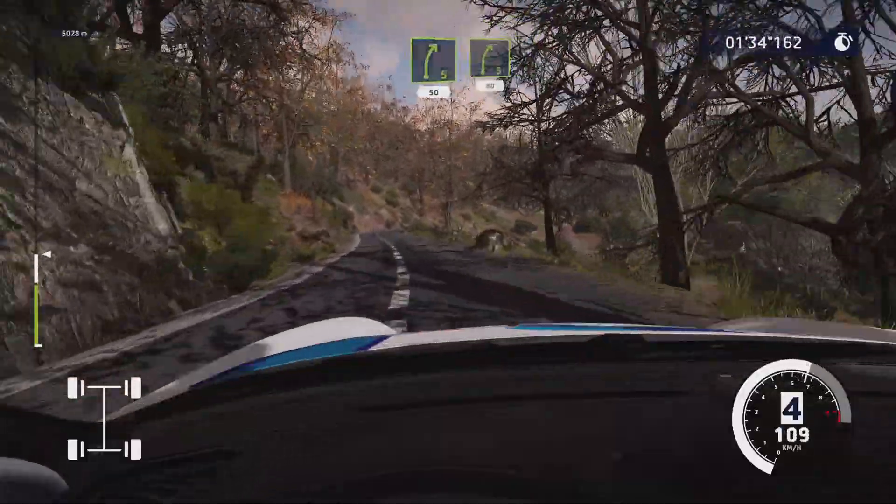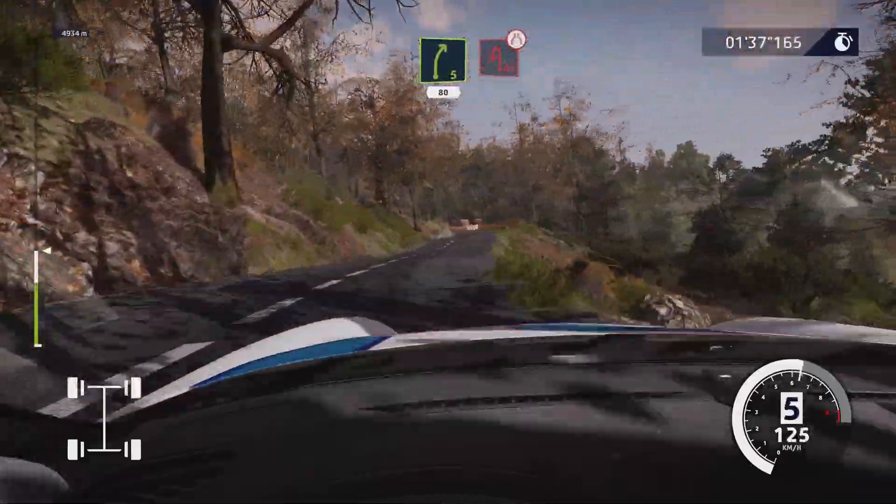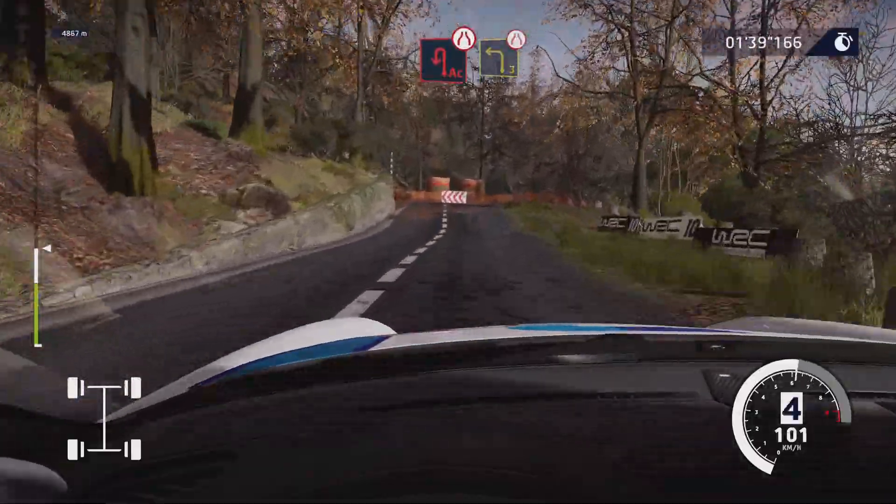Right 5, 80. Caution, hard brake, acute hairpin left, narrows. Into left 3, short.